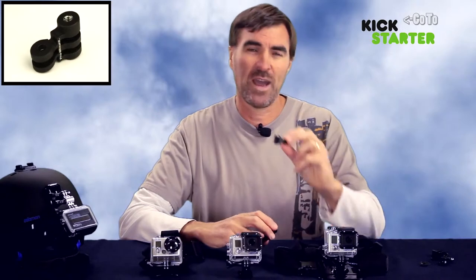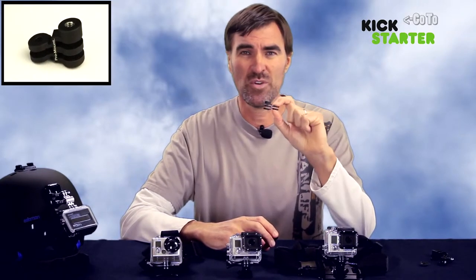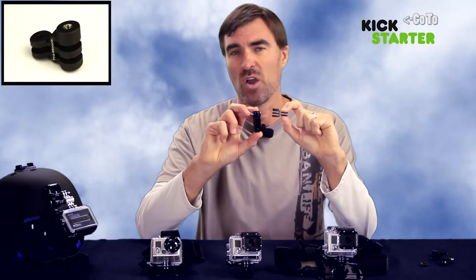The final product will have a black anodized finish like this, so that it looks good and matches the rest of the GoPro mounts.